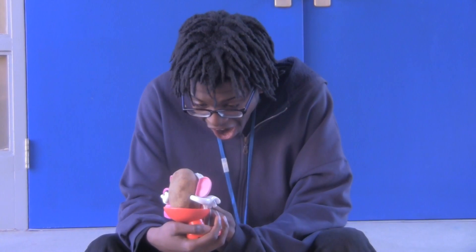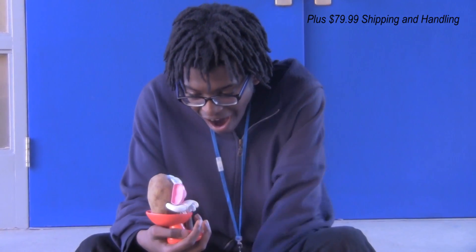Order now and also get the Real Potato Head Man Body Tarts absolutely free! Call now!